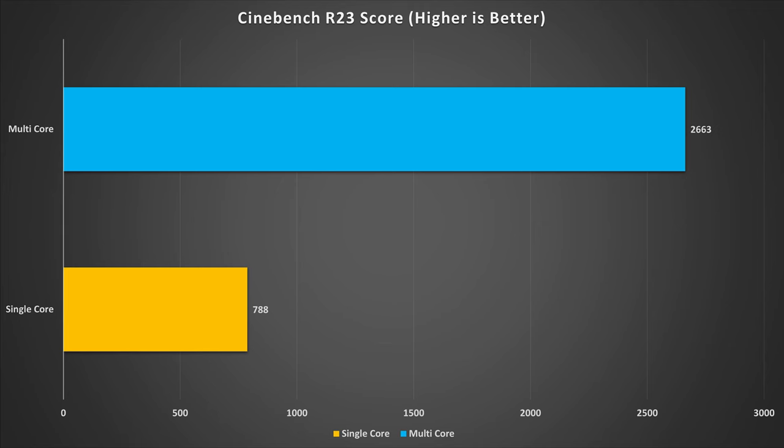Starting with Cinebench R23 benchmarks to stress test the CPU. For the single-core performance, it scored 788 — not too bad for a 9-year-old CPU. The multi-core score could be better given its 4 cores and 4 threads, and it scored 2,663. Throughout the multi-core test it didn't go above 54°C, and I don't believe it went above 24 watts using 1 volt — so this thing is incredibly power efficient.